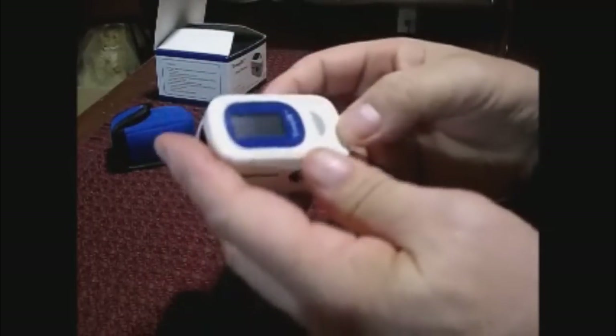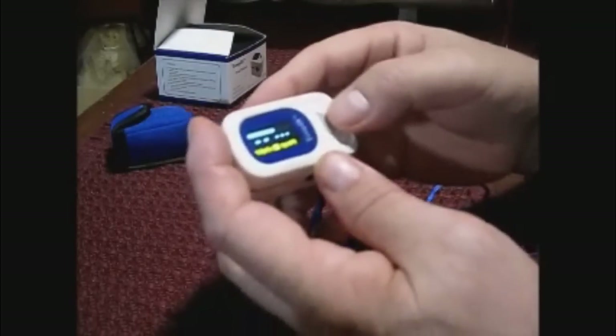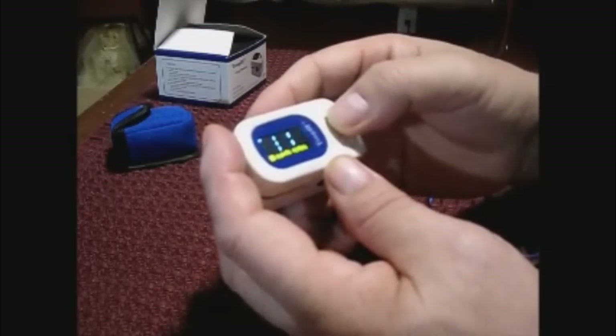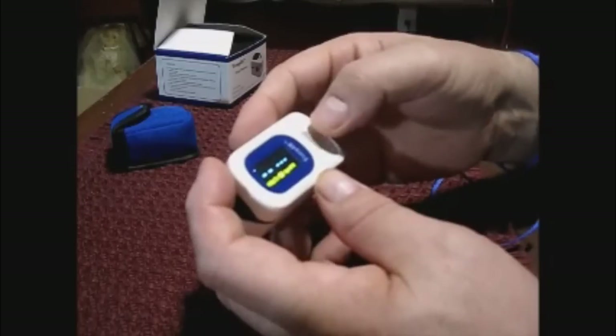To turn it on, you press that button and you can see the meter reading right away. If you want to change the position of the display — depending on whether you're right-handed or left-handed — you just keep pressing that button and it will change how the display is shown.